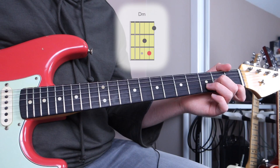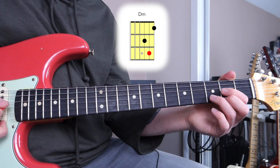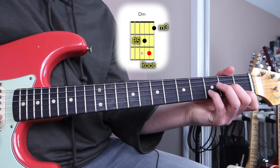Now let's look at the minor version — a D minor triad: root, minor third, perfect fifth. So to summarize: major is root, major third, perfect fifth; minor is root, minor third, perfect fifth.